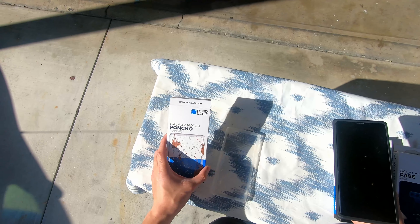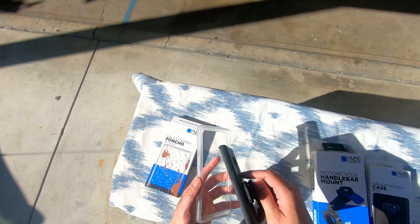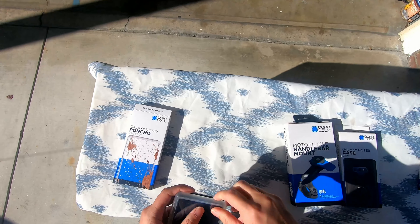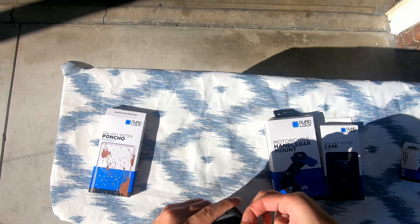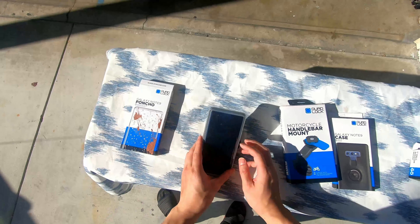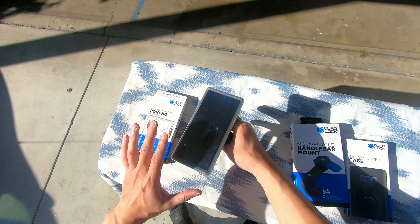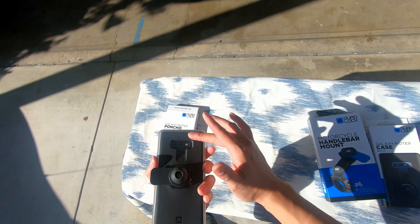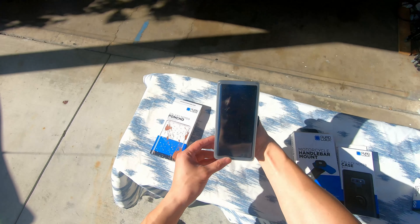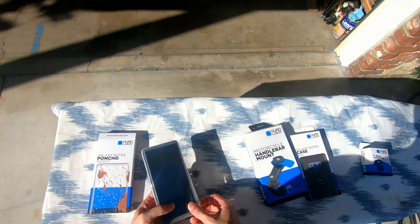For guys that travel through a lot of rain and highway miles, they even include a poncho that fits specifically for your case. You go on the bottom first and just pop it on — it takes a little effort. And there's the poncho on the case. Because most likely your phone's going to be upward facing, rain will not penetrate from underneath. It goes a little bit reflective — pretty sturdy.